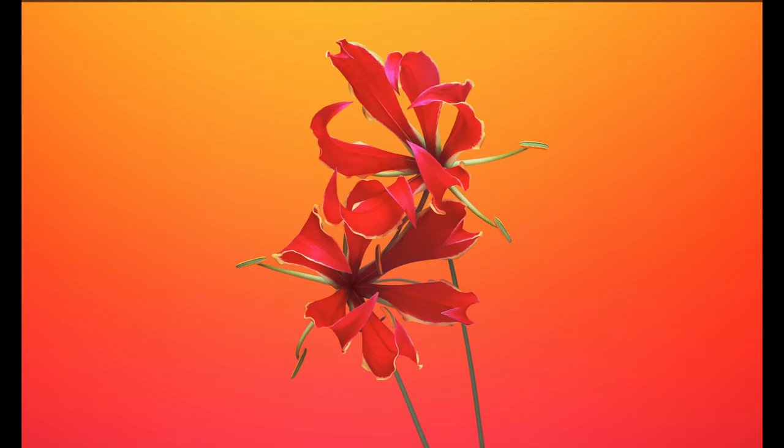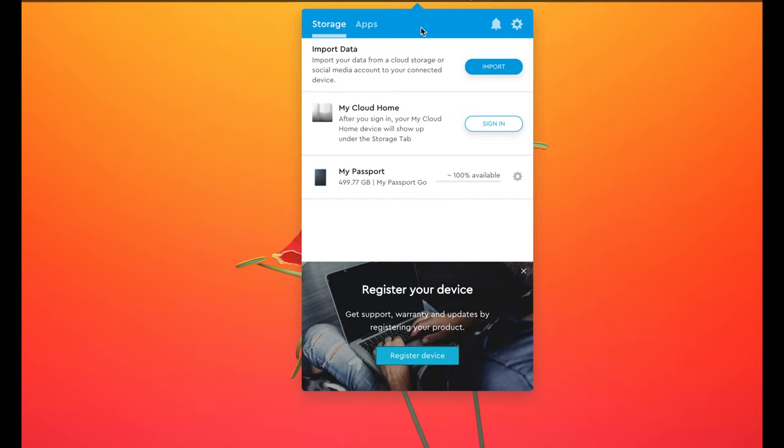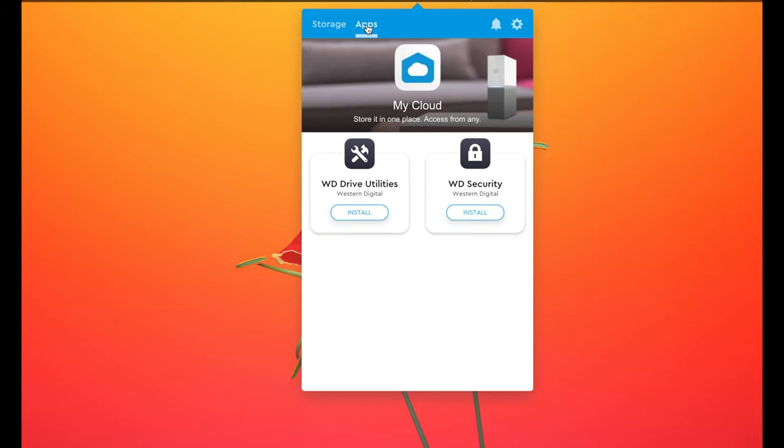You don't have to use it, but you can log into Western Digital's cloud by installing the application that comes on the hard drive when you first plug it in. You'll need to sign in and then you can create a syncing folder. There's also an application where you can do utilities as well as security.